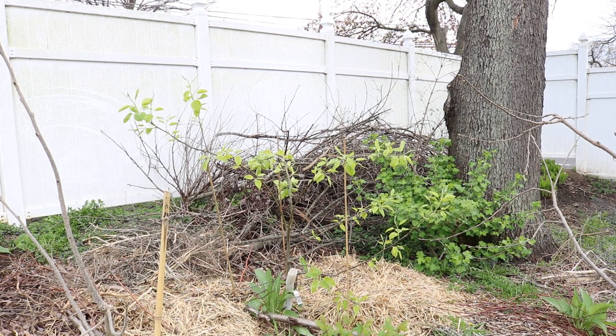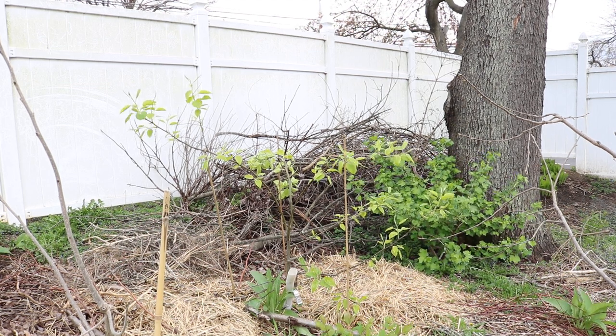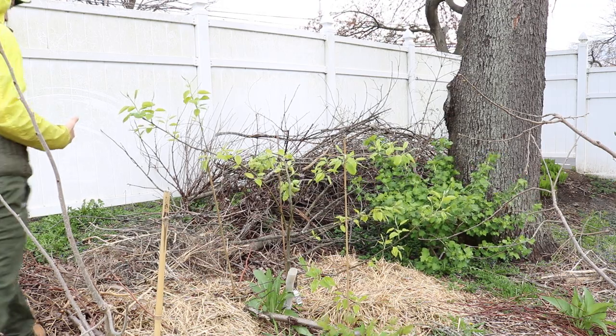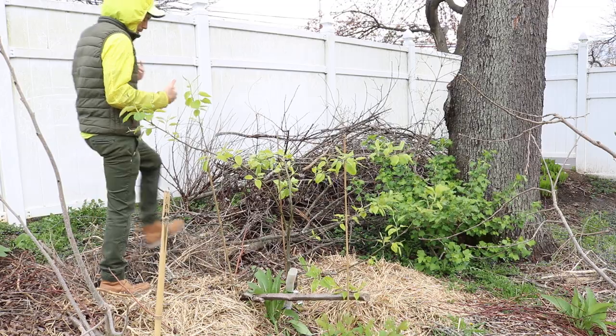All right, you guys, this is Ross. I think what I want to talk about today is a very important topic regarding fruit trees — really getting them established, getting them the right form from the beginning.